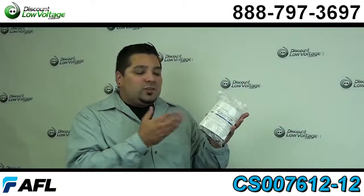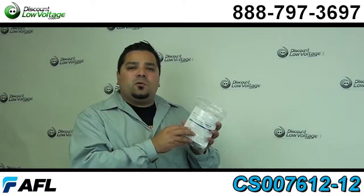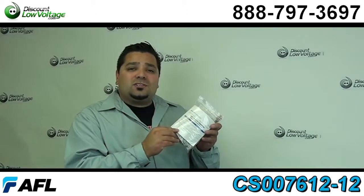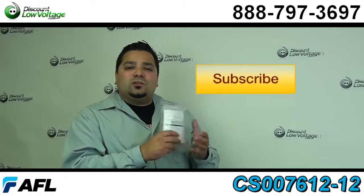You can order these along with other types of connectors, the cable, security cameras, all kinds of other stuff online. Give us a call, our number is 888-797-3697.